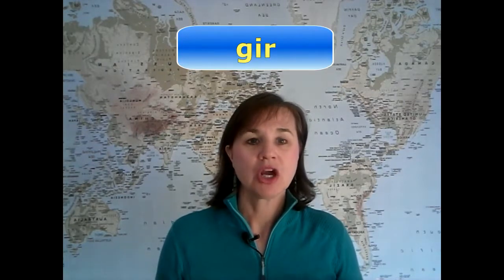Before we move on to the whole word, let's practice the first three letters: 'grr', 'grr'. Hopefully that's easy for you at this point.